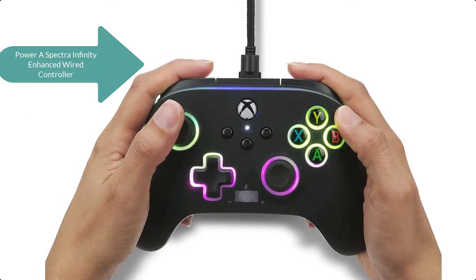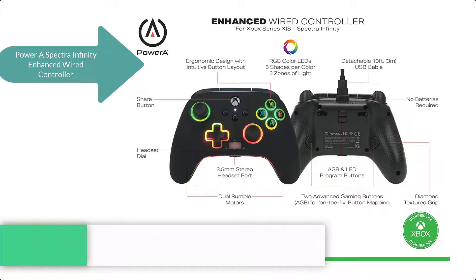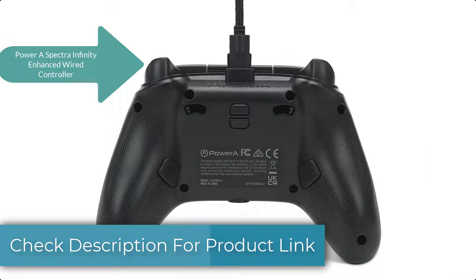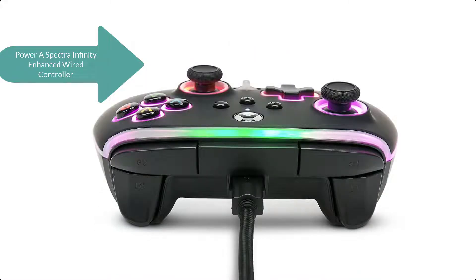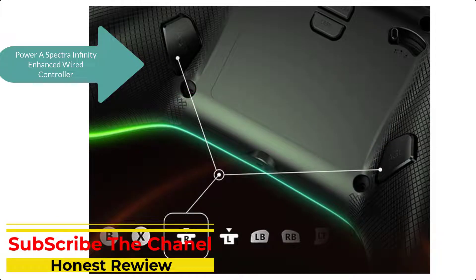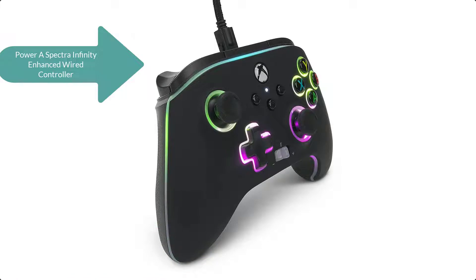Achieve brilliant gameplay with the amazing Power Spectra Infinity enhanced wired controller for Xbox Series X and S. Officially licensed by Xbox, this one-of-a-kind gamepad offers a ton of customizable color combinations across three distinct light zones. You will level up your competitive advantage with two mappable buttons and one-touch play and three-way trigger locks for super precise throws.